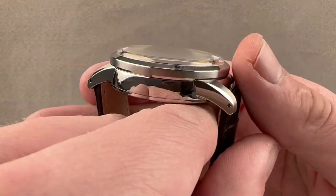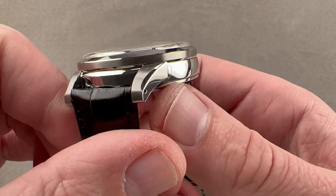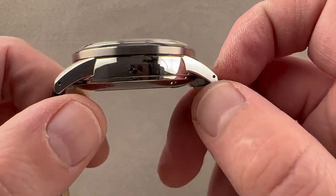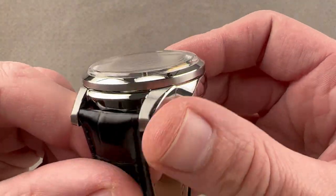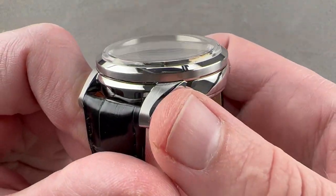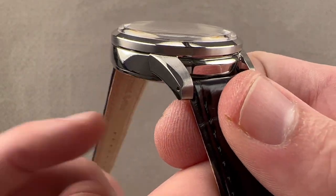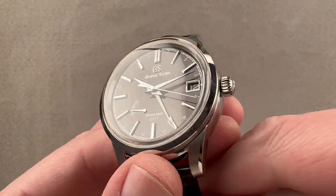The case recalls the original 1960 Grand Seiko 3180. We have spare tapered lugs, satinated on their top, beveled on their flank, and polished on their sides. They're broken out from the case band — this is not a blended lug Calatrava. The case band is beautifully polished using Grand Seiko's tin plate polishing method called Zeratsu polish, done on a European-made Zalitz machine. The case flank is mirror finished, optically flawless, and executed by hand by artisans who hold the surface directly against a spinning tin plate — a craft that takes about three years to master.